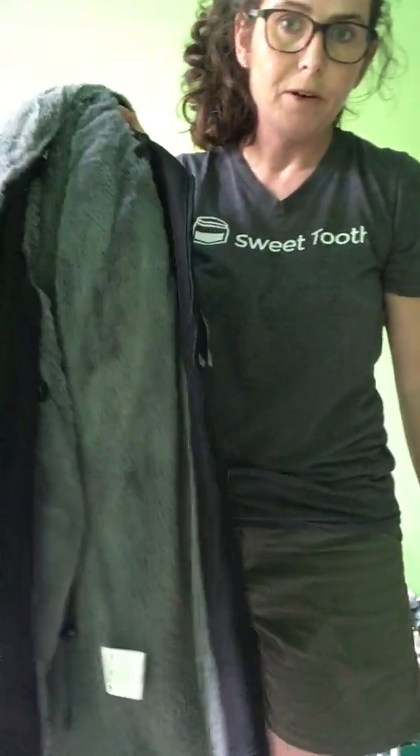Hi everyone! I wanted to create a video to show you how to use the Wallaby 2.0 coat by Wombat & Co., and I will hopefully be doing a video for one of their other jackets that I have soon too.